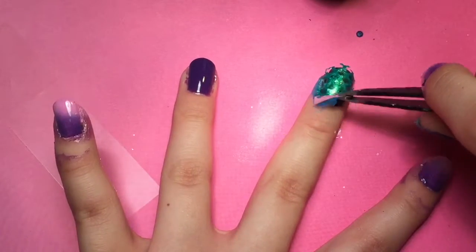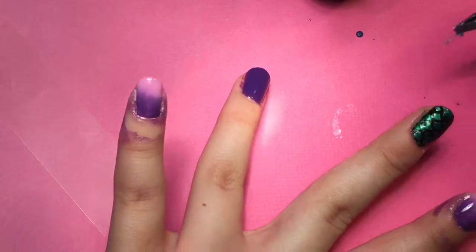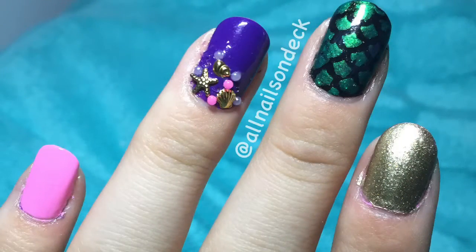If you notice my pointer finger and pinky finger, I did a purple and pink ombre. You can either do this, or I ended up changing it — I ended up doing a pink on the pinky finger and a metallic sparkly gold on the pointer finger.